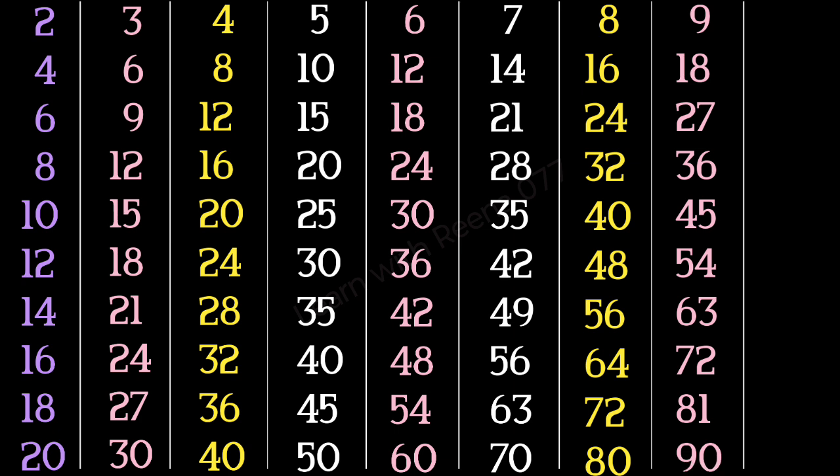10 1s are 10, 10 2s are 20, 10 3s are 30, 10 4s are 40.